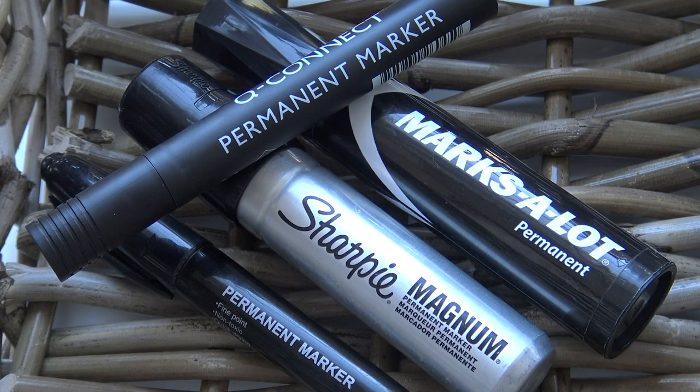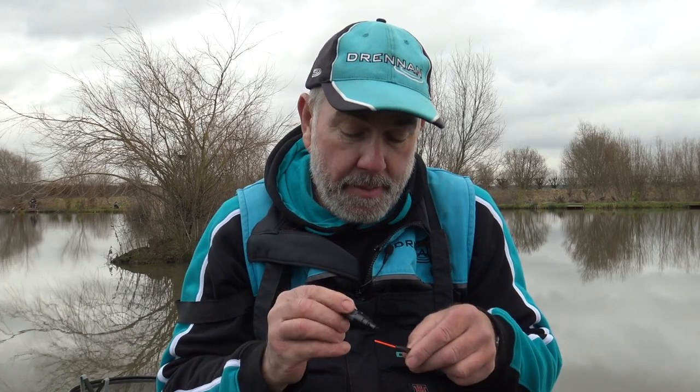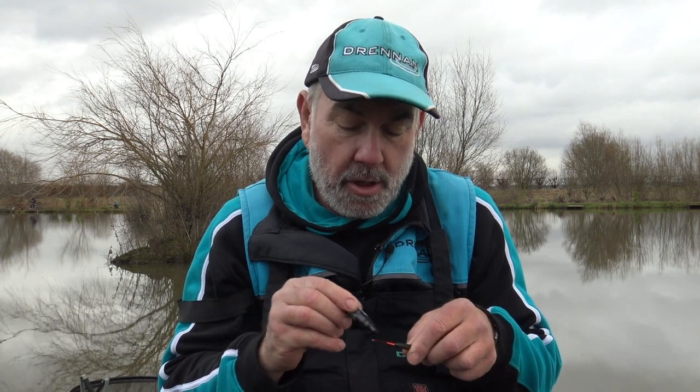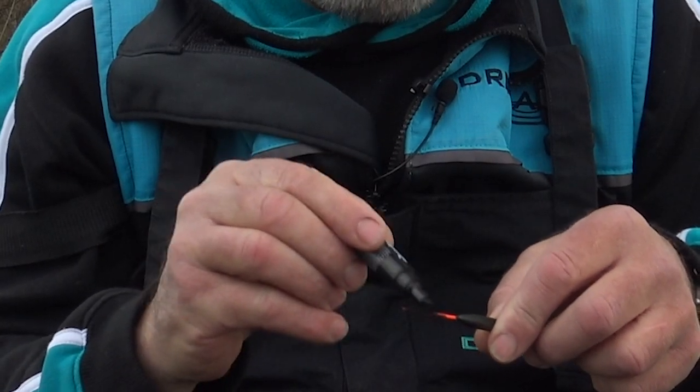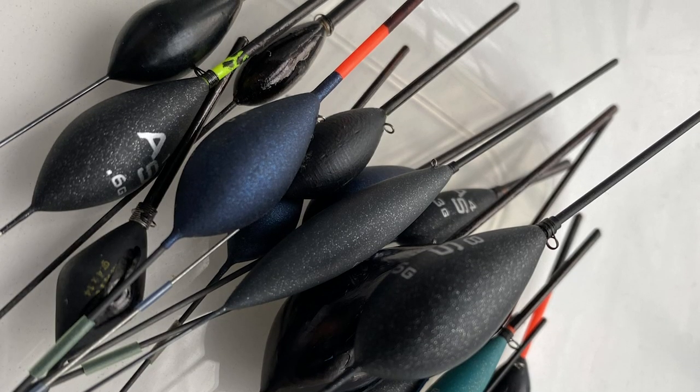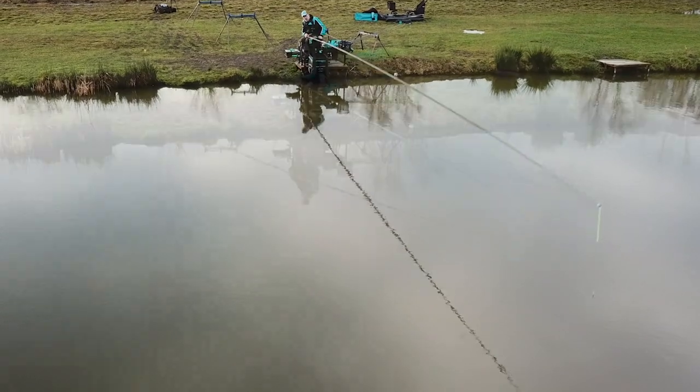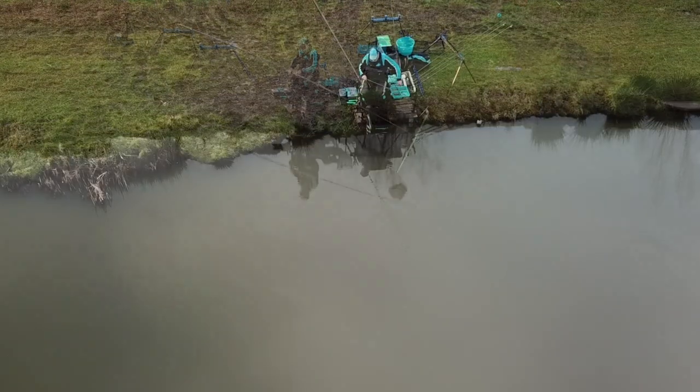Because you can't buy black floats, most top anglers carry a simple thing like a permanent black marker pen, and you can black out the tip of the float — it's very easy to do. You just get the marker pen and literally color the top of the float black. What I've found in the past is I end up with loads of floats set up with black tops and not so many with red, and once you've blacked a float it's very difficult to get rid of that color.